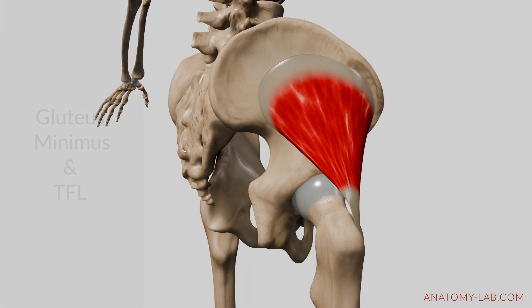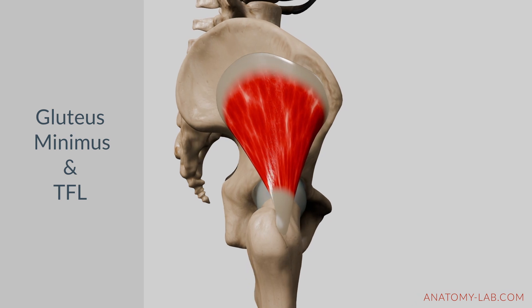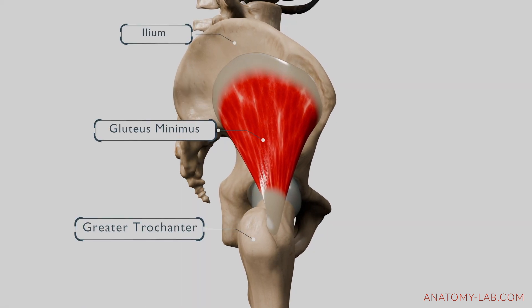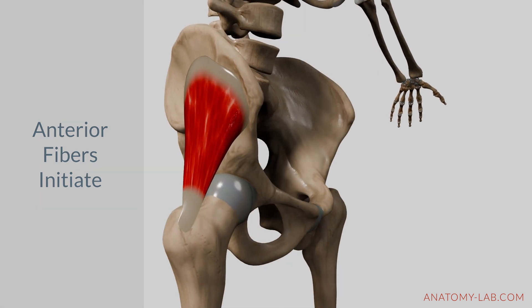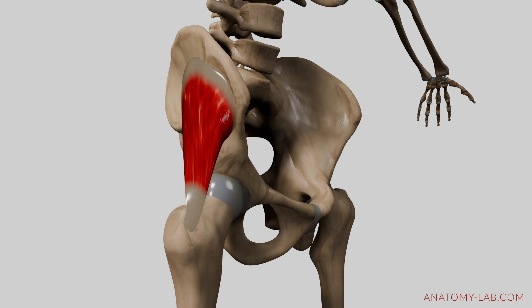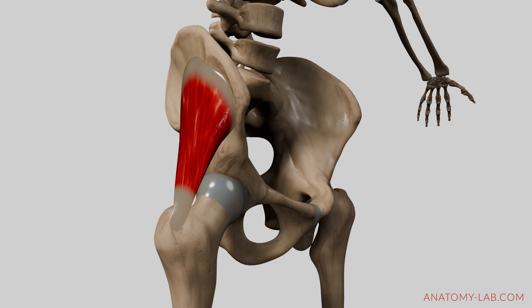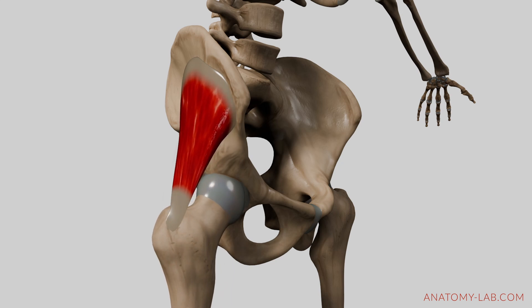Let's look at the primary muscles responsible for hip internal rotation: the gluteus minimus and the tensor fasciae latae. The gluteus minimus originates from the outer surface of the ilium and inserts into the anterior greater trochanter of the femur. Its anterior fibers play a major role in initiating internal rotation by pulling the thigh inward, and are particularly active during the initial phase of internal rotation, helping to start the inward movement of the thigh.